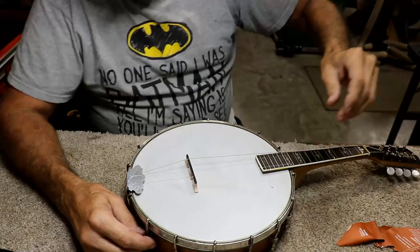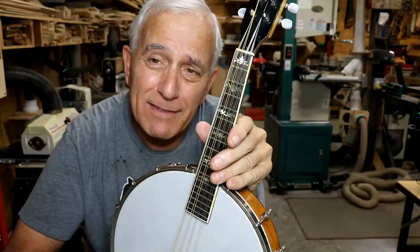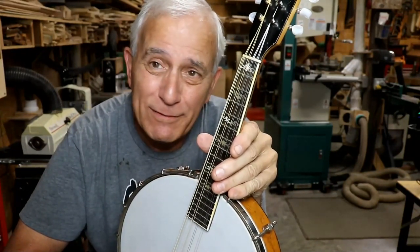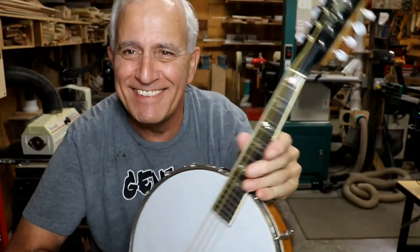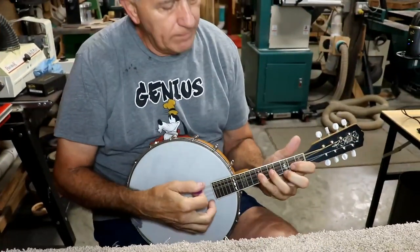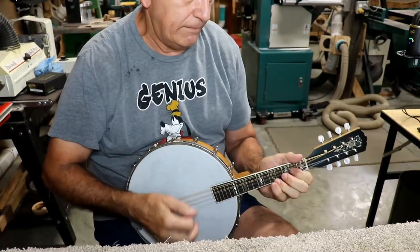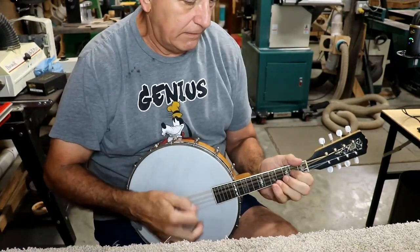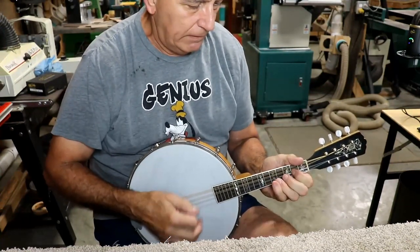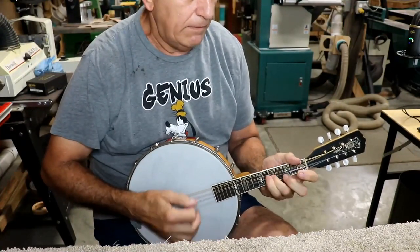Whoever thought up putting eight strings on a banjo head strung as tightly as a violin wasn't doing very good thinking in my opinion. Stay tuned to see what this thing sounds like — so here we go, this is all you get.